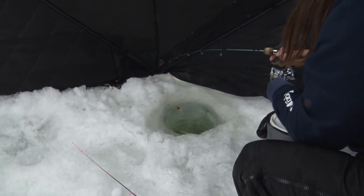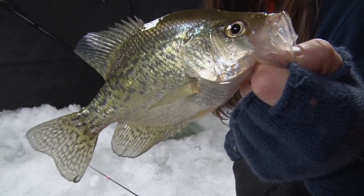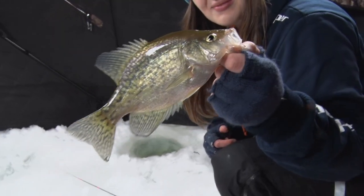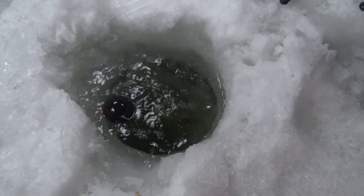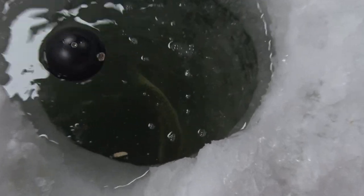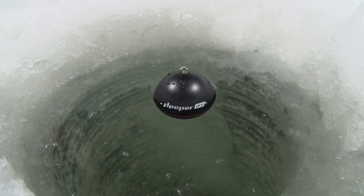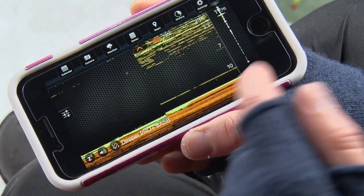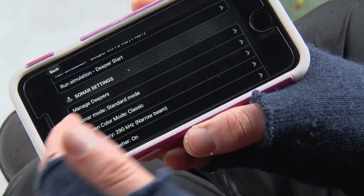Oh, it's a crappie — speaking of crappie! Beautiful fish, beautiful color on this one. Nice healthy crappie — we're going to let them go swim another day. The Deeper has three different models of sonars out, and I've been using the Pro Plus model. There are many different settings and views that you can use it for, and the best for ice fishing is that traditional flasher viewpoint.